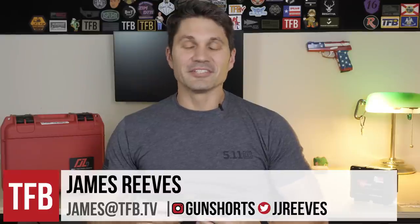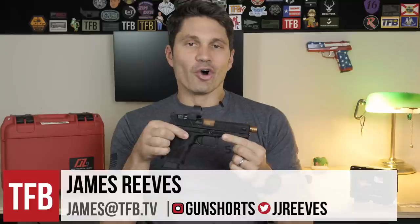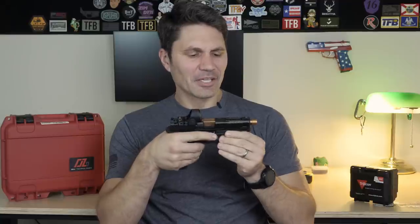Hey everyone, James with TFB TV. Today on TFB TV, we've got a full review of the ZEV OZ9. The ZEV OZ9 is a Glock-type pistol, I guess you could describe it, that costs around $1,600 street.